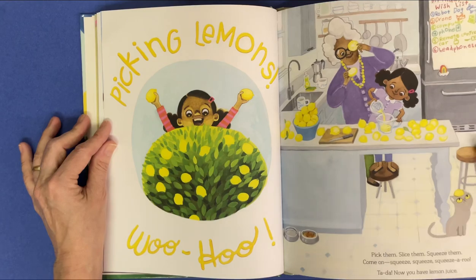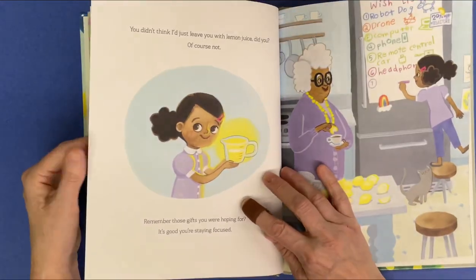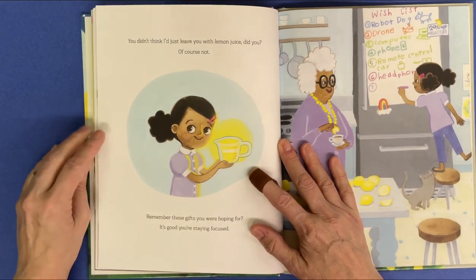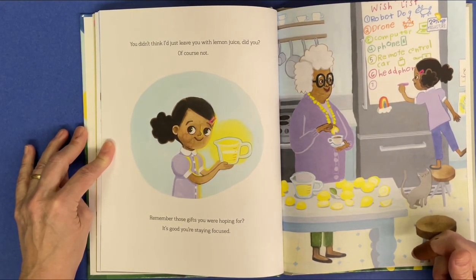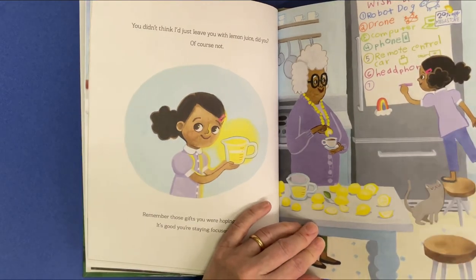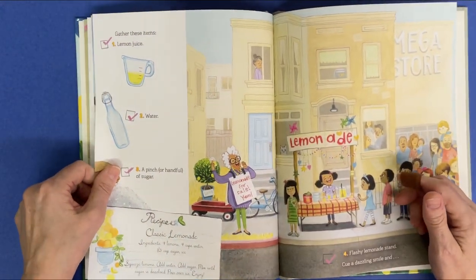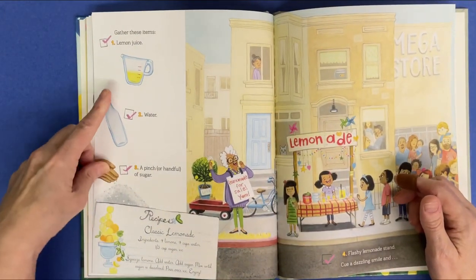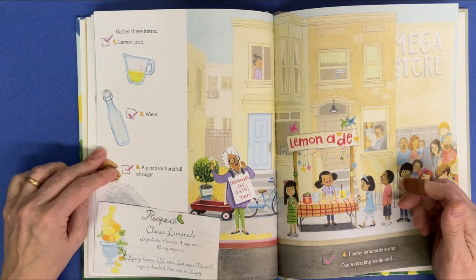But now you have lemon juice. You didn't think I'd leave you with just lemon juice, did you? Of course not. Remember those gifts you were hoping for? It's good you're staying focused. Gather these items: lemon juice, water, a pinch or handful of sugar.